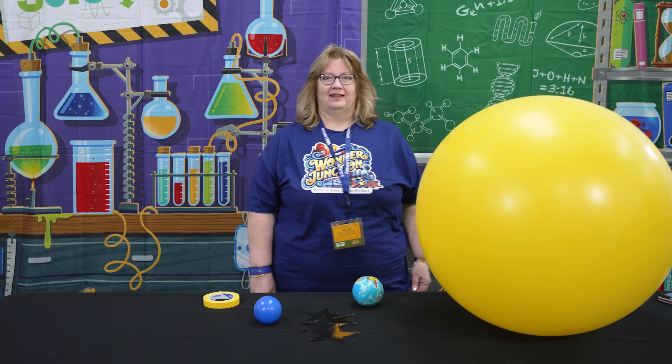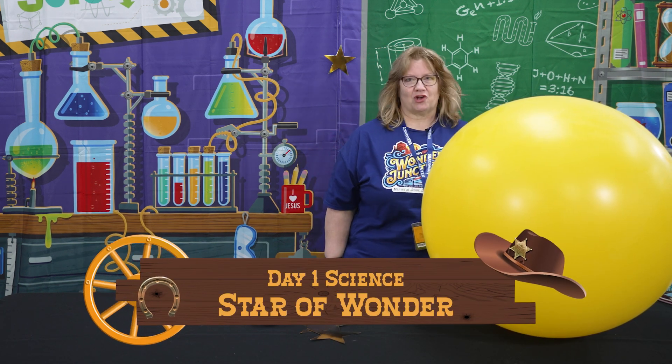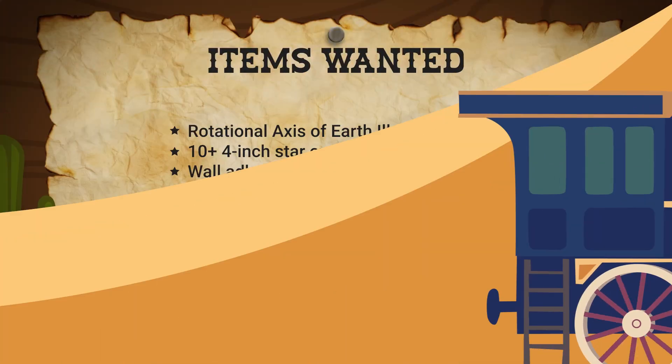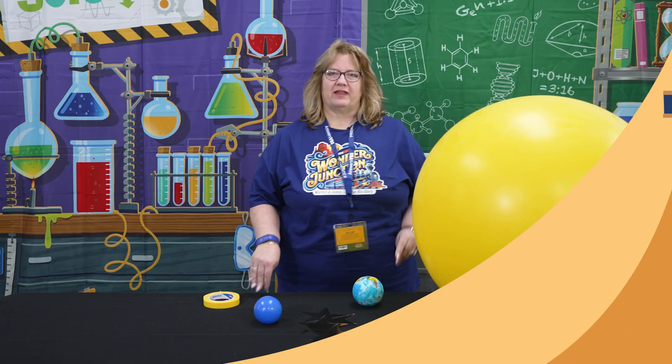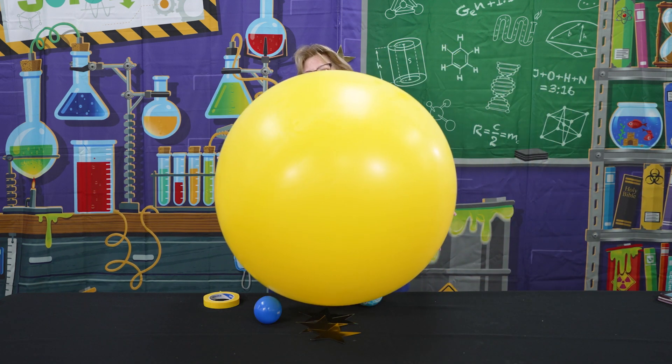Welcome to day one of Wonder Junction. This experiment is called 'Star of Wonder,' and in this experiment we're going to teach the kids how the Christmas star could not have been just a typical star. So first we're going to teach them a little bit about the earth.